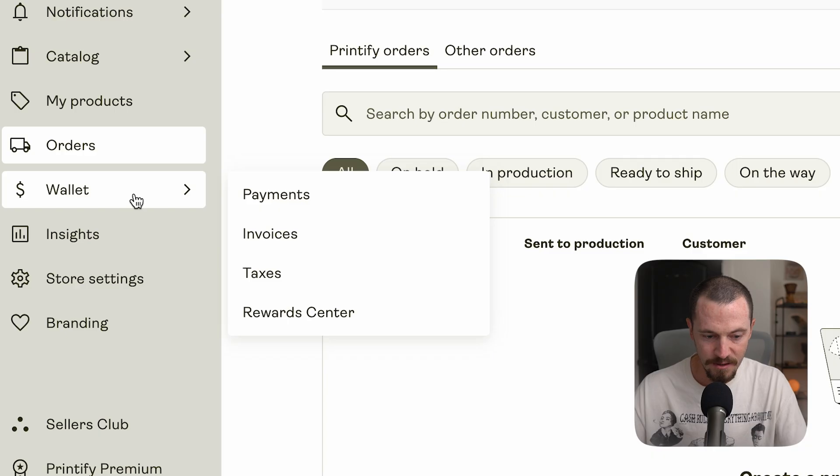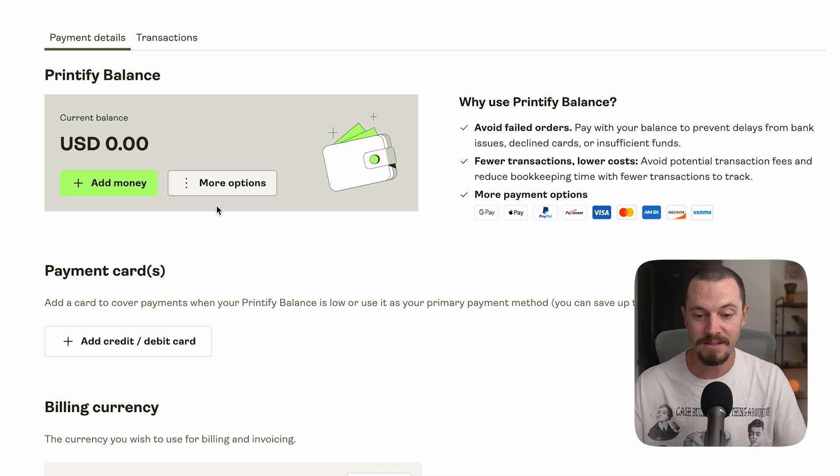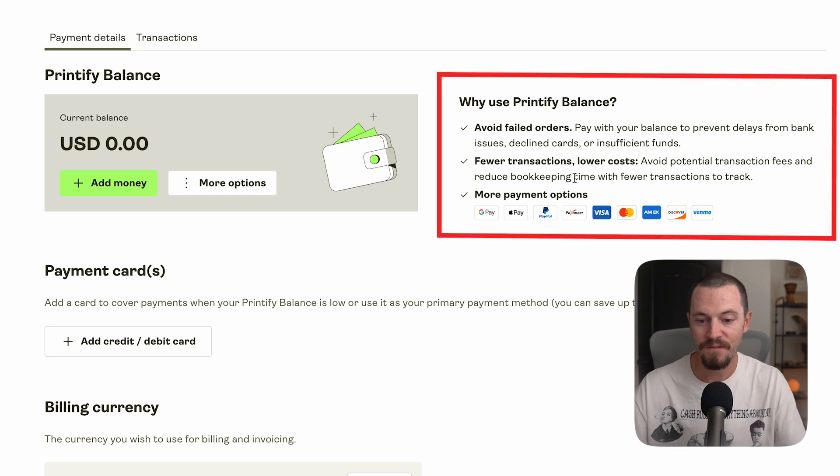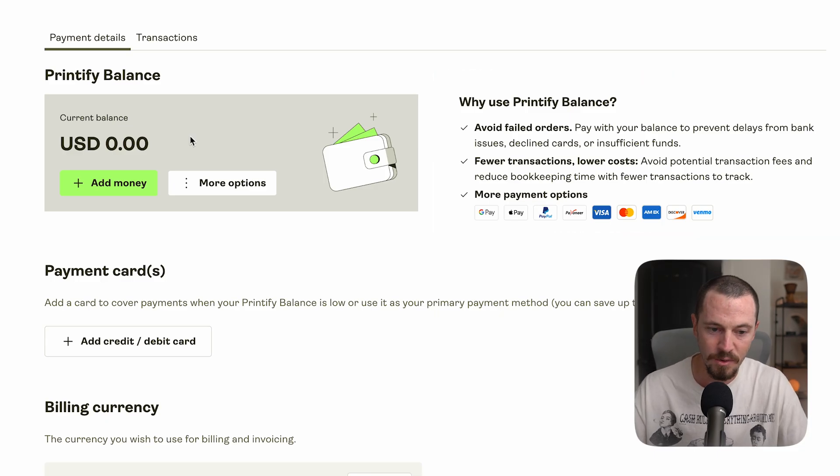In the wallet section, select 'Payments' — this is where you can add a Printify balance. The benefits of using a Printify balance include avoiding failed orders, preventing delays from bank issues, declined cards, or insufficient funds, fewer transactions, lower costs, avoiding potential transaction fees, and reduced bookkeeping time. I highly recommend topping off your balance and using it to fulfill orders. It reduces transactions on your credit cards, and you can withdraw your balance at any time.